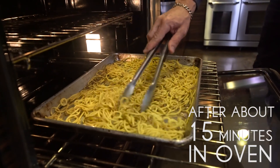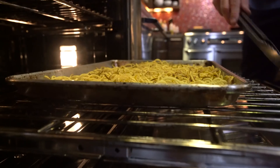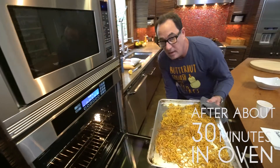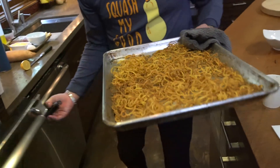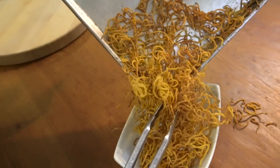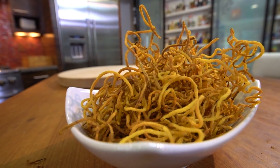Just a little toss and we're there. You know what that means? That means they're done. Too many for the bowl — that's all right. And that's it. Yum. How do you not like that?